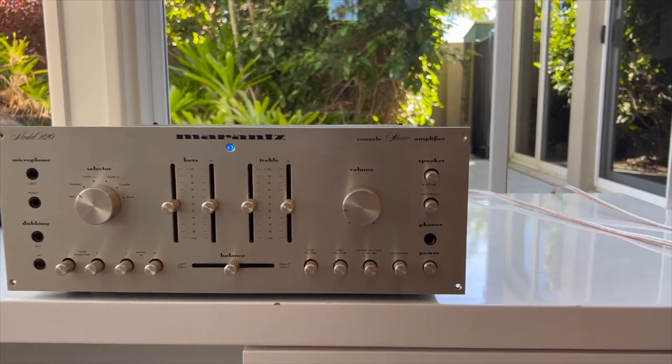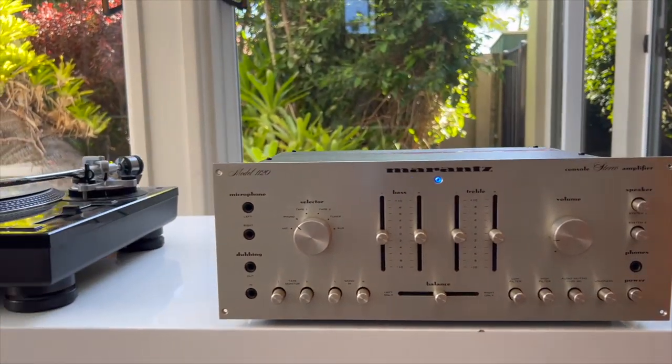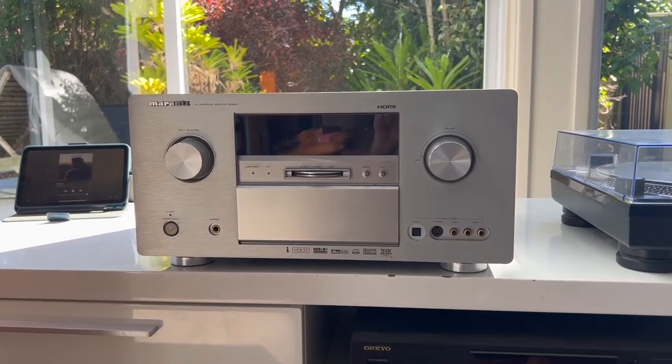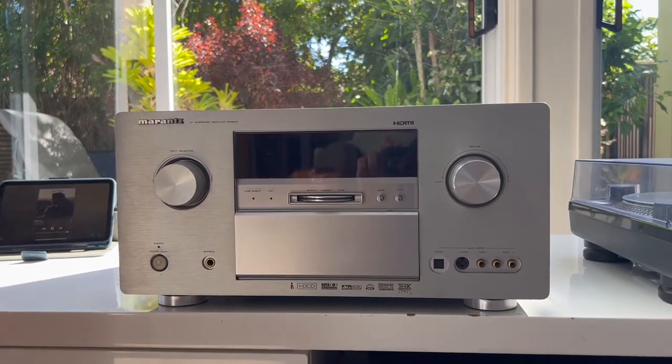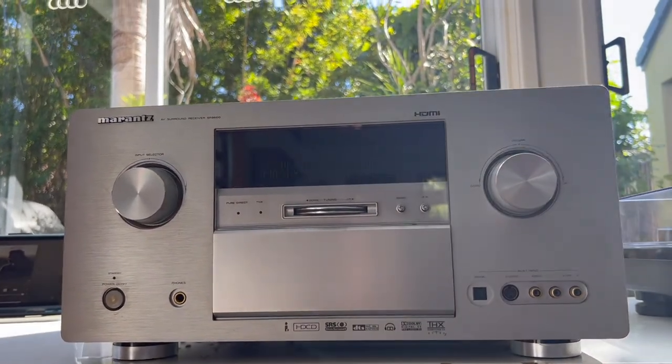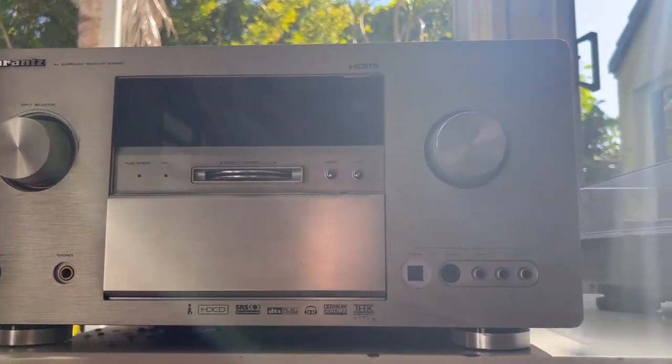Overall, I definitely think the 9600 is a cleaner amp. The 1120 has some colouration in its mid-range which stops it from separating instruments as well as the 9600 does. But I like it more. The 9600 lacks a bit of body — it's all there, but it's just lacking that musicality that the 1120 has in spades, even though it's not as accurate.